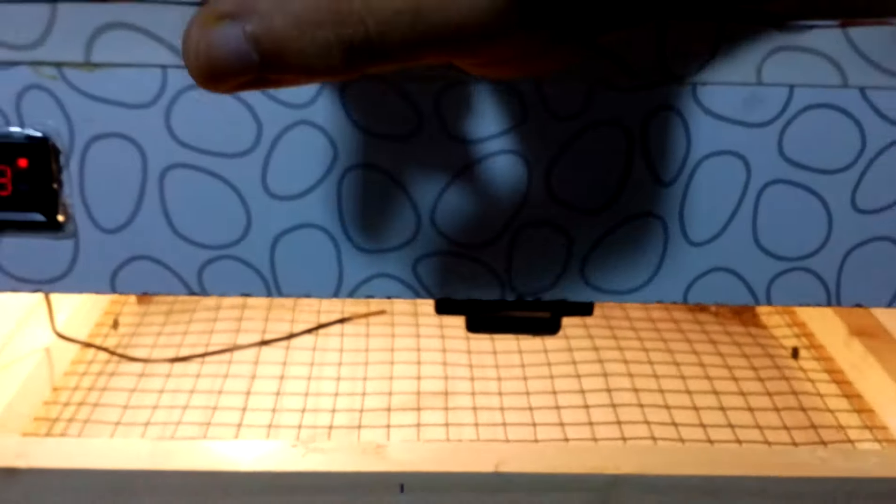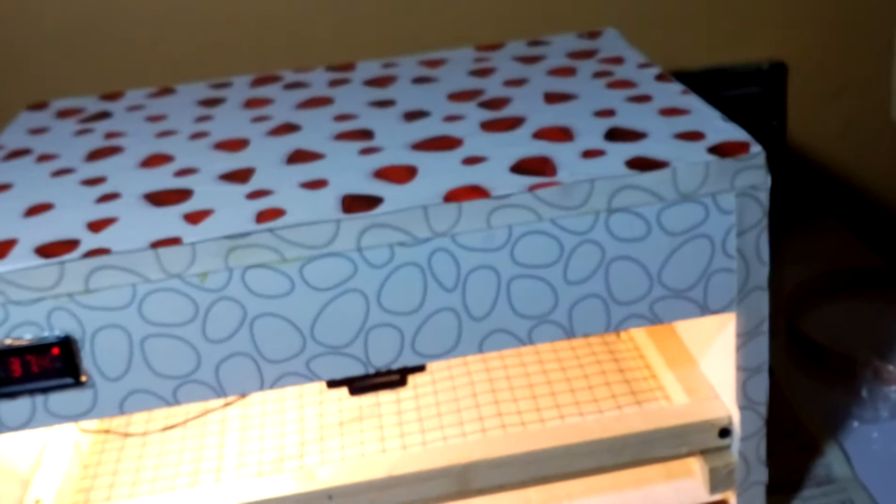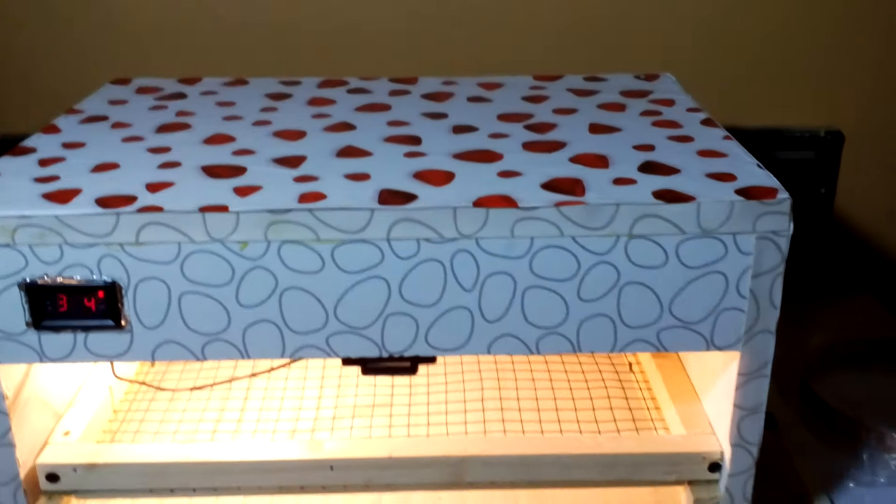From the inside I put this fan, and this is a 100 watt bulb. The fan throws all the air over the bulb and it circulates all over the incubator so the temperature will be equal inside.